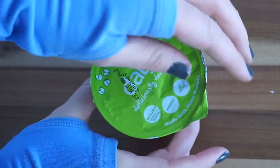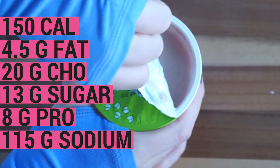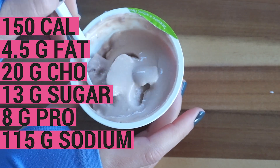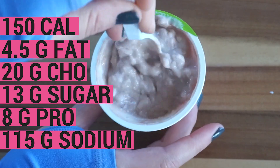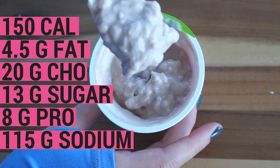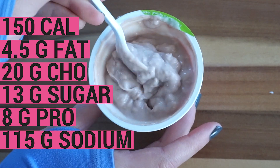This one is going to be sort of an anomaly because it's the Daiya — I'm not sure how to pronounce it — strawberry, because that's all I could find at the grocery store. It's a dairy and soy-free Greek yogurt alternative. This yogurt is 150 calories, 4.5 grams of fat, 20 grams of carbohydrate, 13 grams of sugar, 8 grams of protein, and it does clock in with the highest sodium content at 115 milligrams.